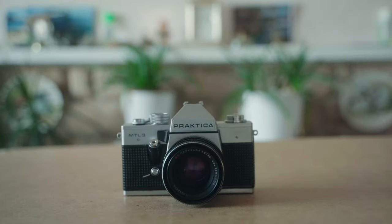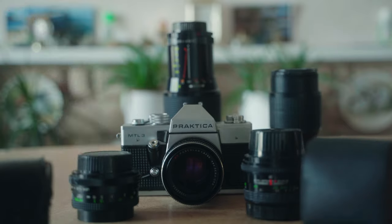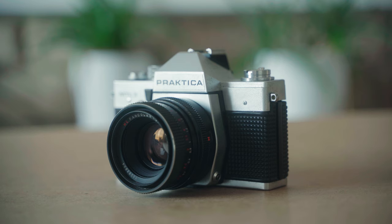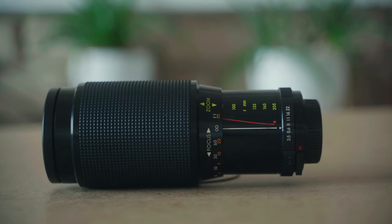He used both Minolta and Practica camera bodies. Unfortunately, I could only find a Practica, but luckily all of his lenses were still there. There was quite a range to choose from and experiment with, but for the purpose of this video, I'm just going to focus on the 28mm, the 50mm, and the 75-205mm.